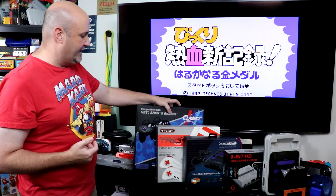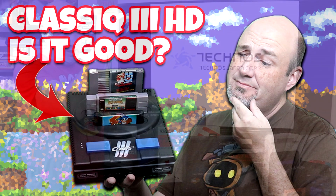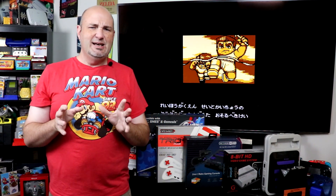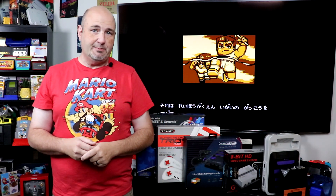Over the years, I have done a number of different videos on clone video game systems. It's one of the things that just interests me from a technological standpoint. Going through one of our recent reviews that we did on the Classic 3 HD, which plays NES, Super NES, and Genesis — I'll have that link for you right up there — going through some of the comments, I saw some things that made me think. So I figured, let's talk about what a clone video game system is.